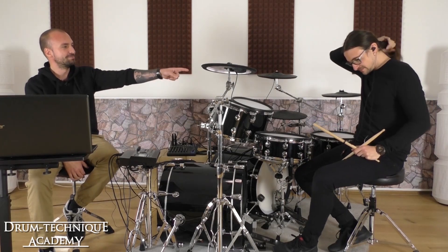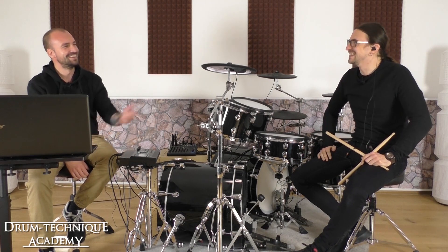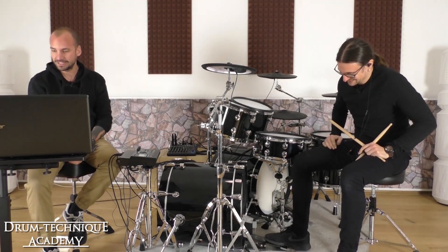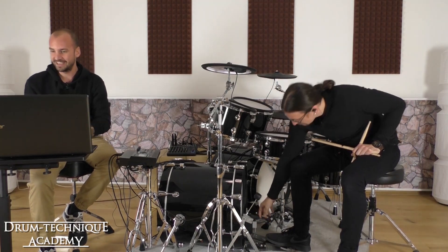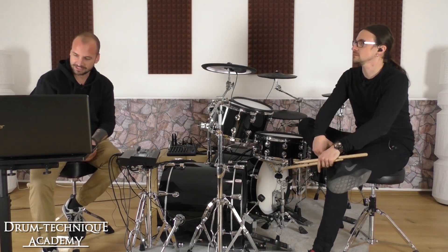This week my guest is Sebastian Lanser. Thanks for having me. Thanks for being here. We have a lot of stuff planned — thanks to all your questions already prepared. We are ready and good to go.